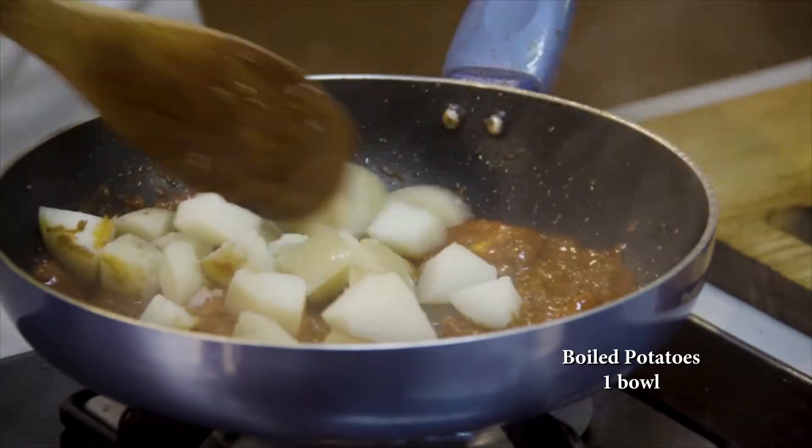Tomatoes gal chukke hai. Iske stage par main iske andar dal rahi hun potatoes. Isse hum thodi dher bhunen ge. Batata Chiyo Usar khaya jata hai pav ke saath — Maharashtra mein pav bohat saada famous hain, and they are really delicious. Jab mein pehli baar Maharashtra mein aai thi, toh pav was my staple diet, and I think most of us in Maharashtra love our pav. It is just like misal pav — misal pav mein teen chaar lentils hote hain, aur hum usse replace kar rahe hain potatoes ke saath.